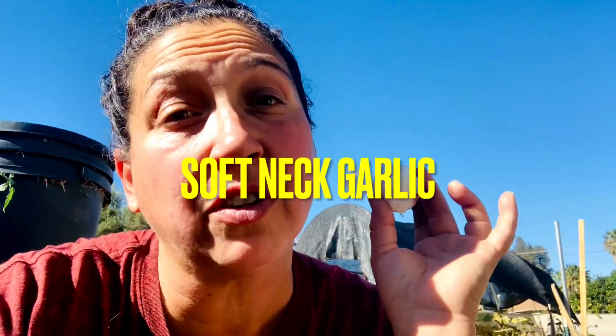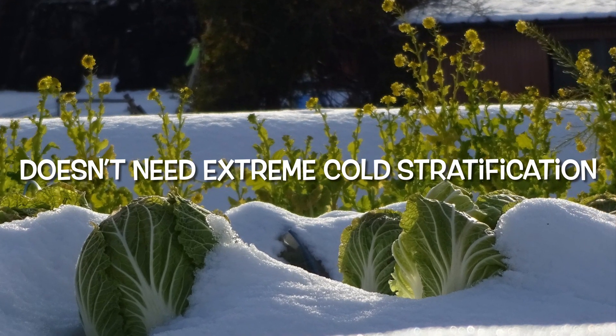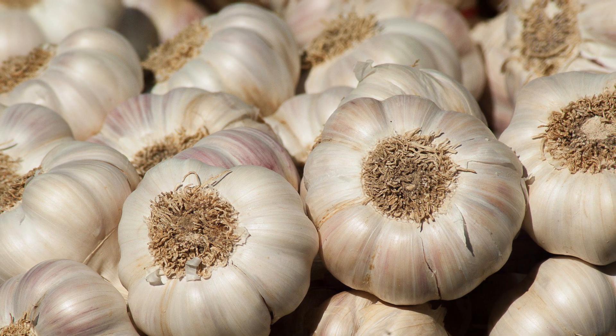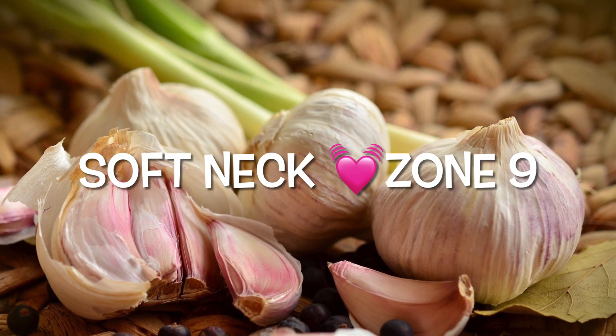I was harvesting garlic in June and July. We go for the softneck garlic here in zone nine because it doesn't need extreme cold stratification. If you're looking for a surefire bounty of harvest, go with the softneck for zone nine.